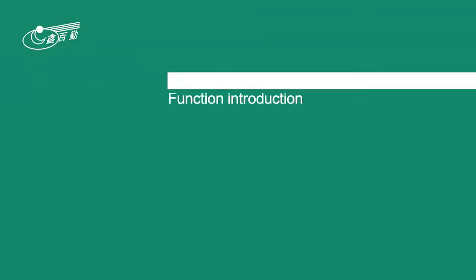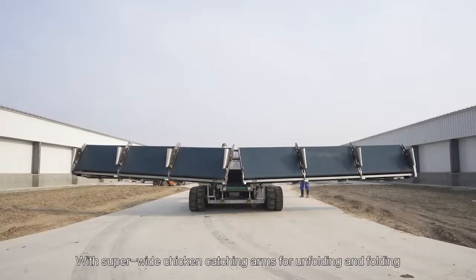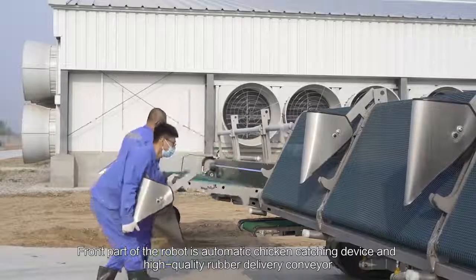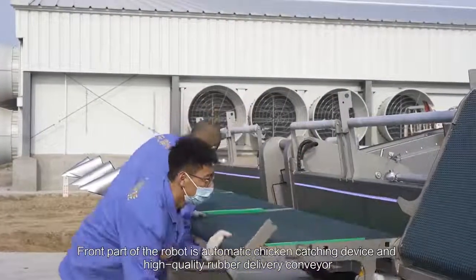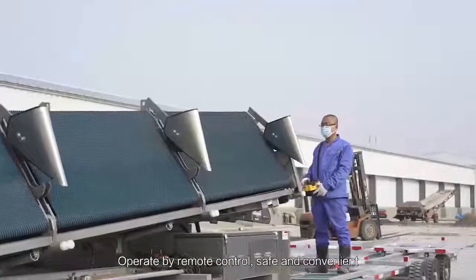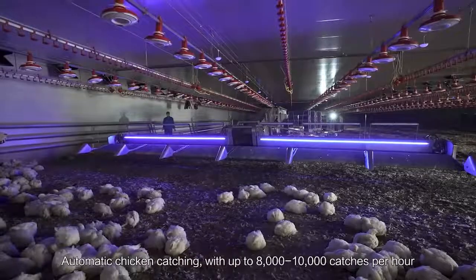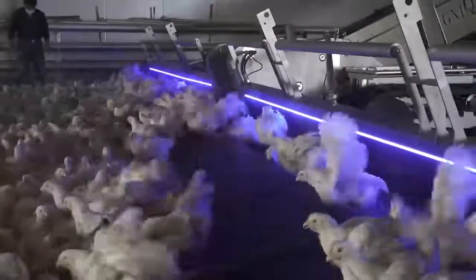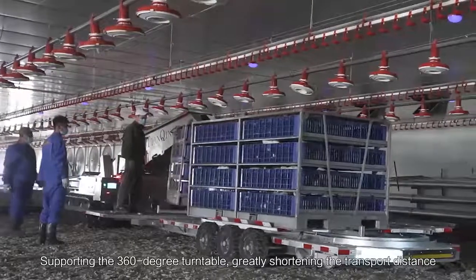Function Introduction: This model is easy to operate and convenient to use, with super-wide chicken catching arms for unfolding and folding. The front part of the robot features an automatic chicken catching device and high-quality rubber delivery conveyor, stable for ground mode. Operated by remote control, safe and convenient. Automatic chicken catching with up to 8,000 to 10,000 catches per hour, supporting a 360-degree turntable to greatly shorten the transport distance.